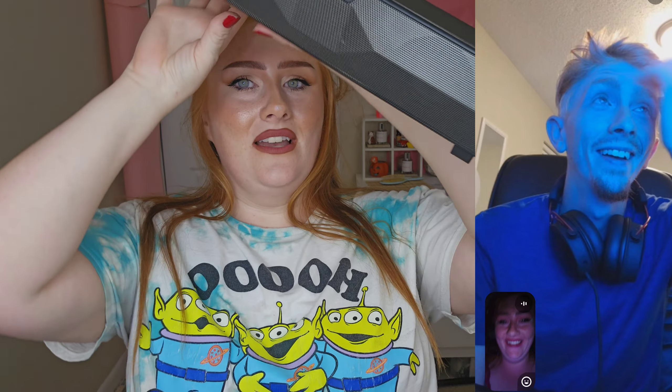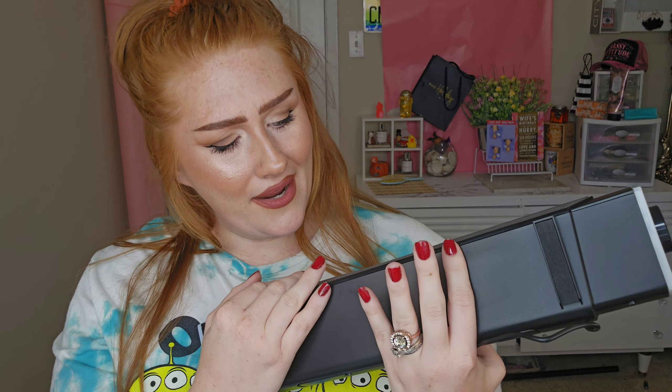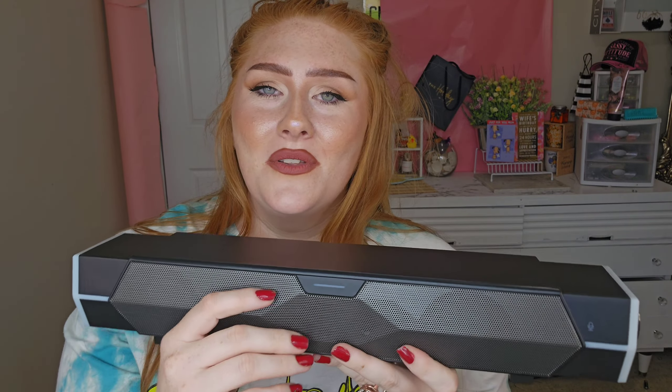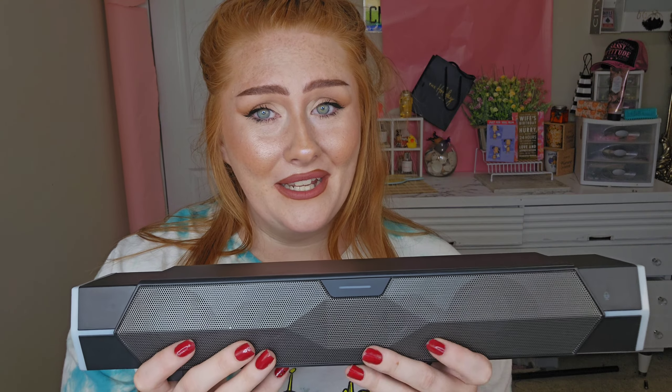I thought this was super neat being that I just got a computer, but also my brother loves to do gaming stuff, so I'm thinking about gifting this to him. It has a Bluetooth mic somewhere up in here that you can click on and be able to talk and communicate with your friends while gaming, and I thought that was pretty neat.